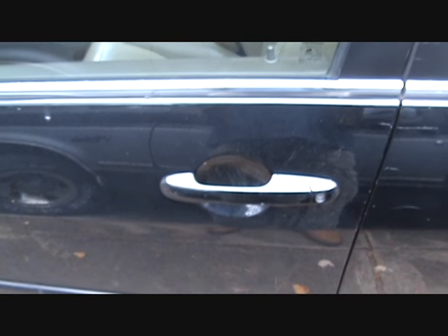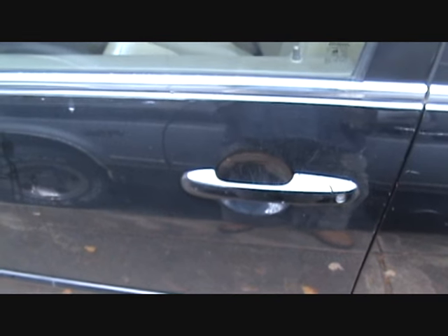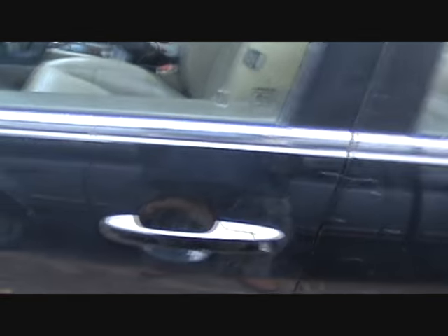Alright guys, I figured I would show y'all this. This is a common problem with the Honda Accord. This one's a 05 Honda Accord.